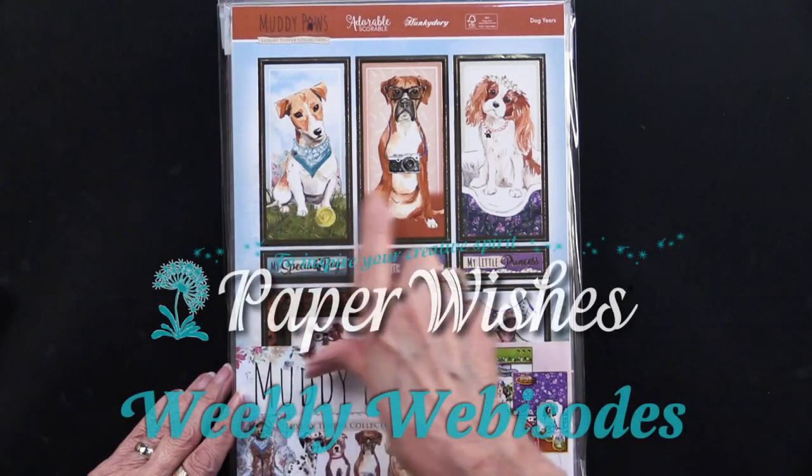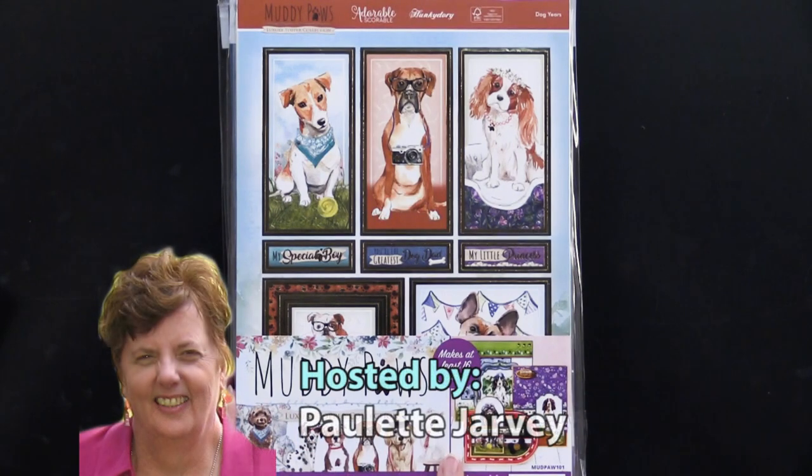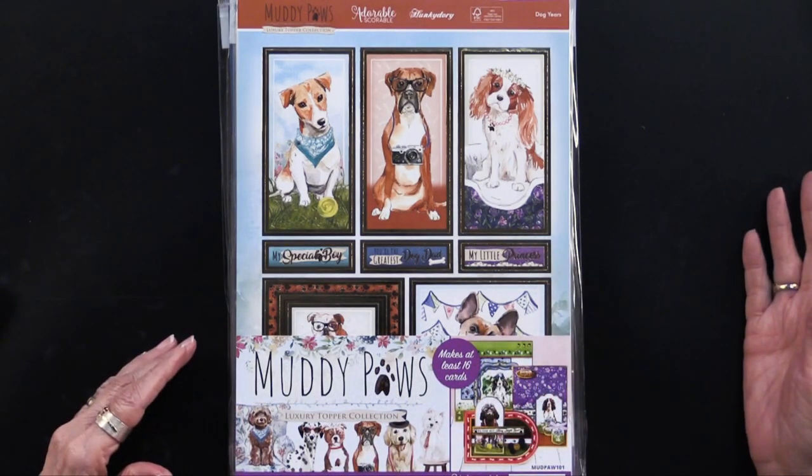Just look at those cute little faces. What we have today is the Muddy Paws collection from our friends at Hunky Dory. And before we get into the webisode, we'll just take a pause here and show you all the things that are in the collection.